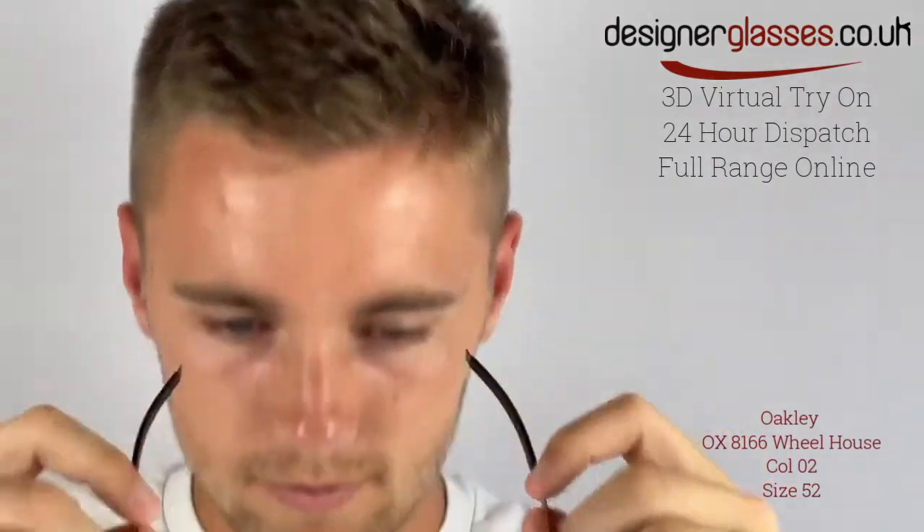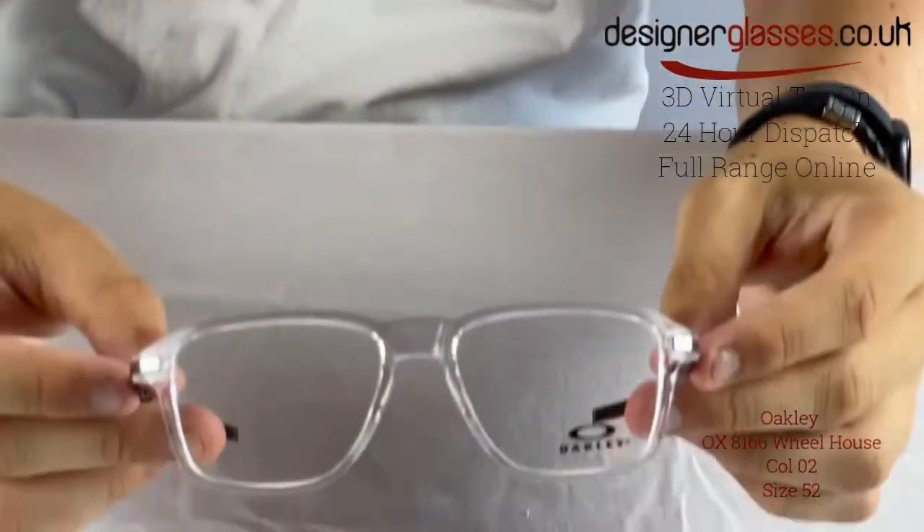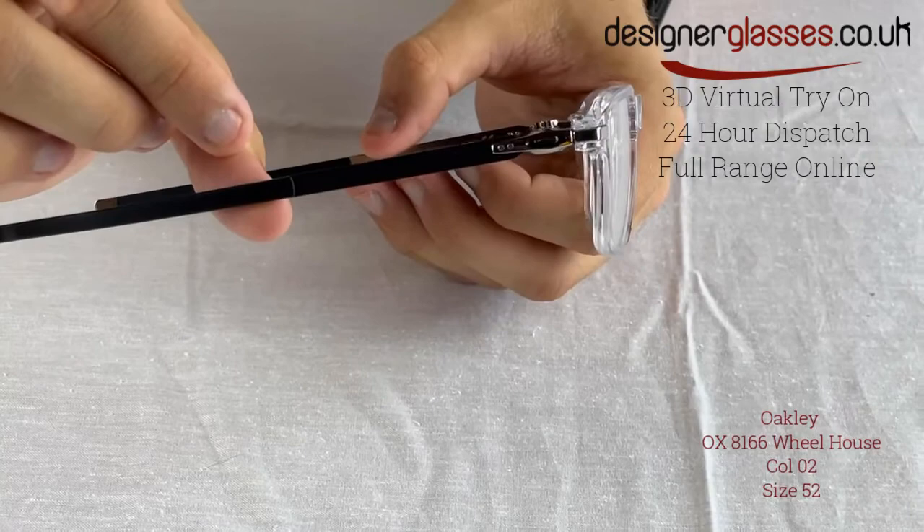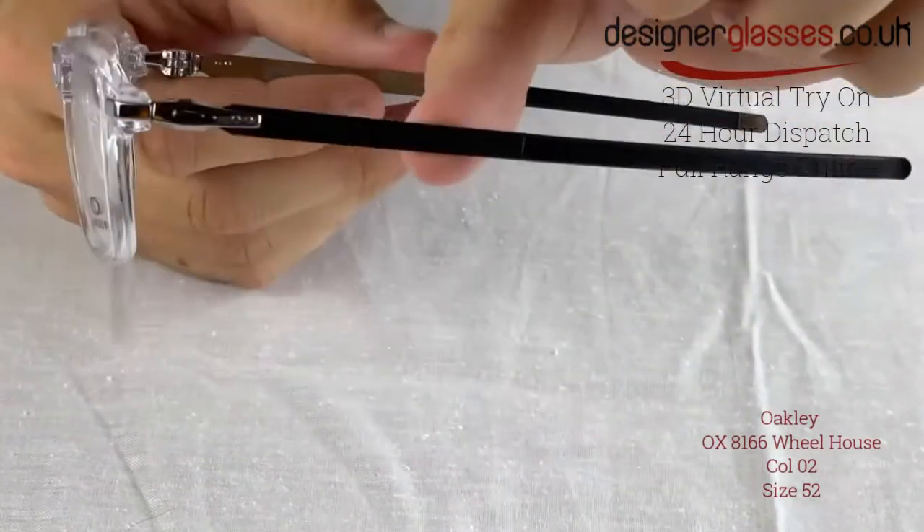Sporting a fresh square shape with clean lines, the Oakley OX8166 Wheelhouse is a men's acetate built frame. This frame features a fully rimmed front and stainless steel temples which include unobtainium ear socks to provide non-slip, comfortable, all-day wear. The Oakley branding is positioned on the hinges of the model.